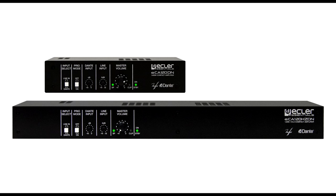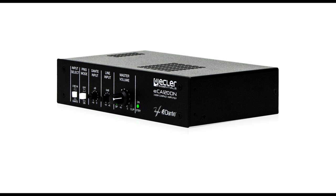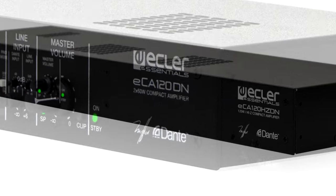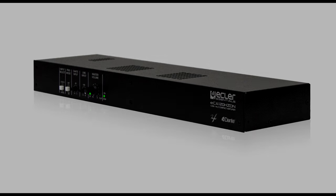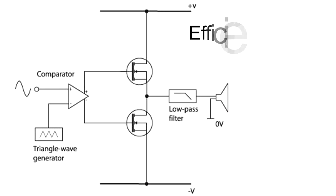These two new models offer two key elements that make them very advanced, cost effective and compact units: class D amplification and the Dante interface. The class D amplification offers a very high efficiency, over 90%, since little energy is wasted in the form of heat, making it possible to lighten the weight and volume of the unit.